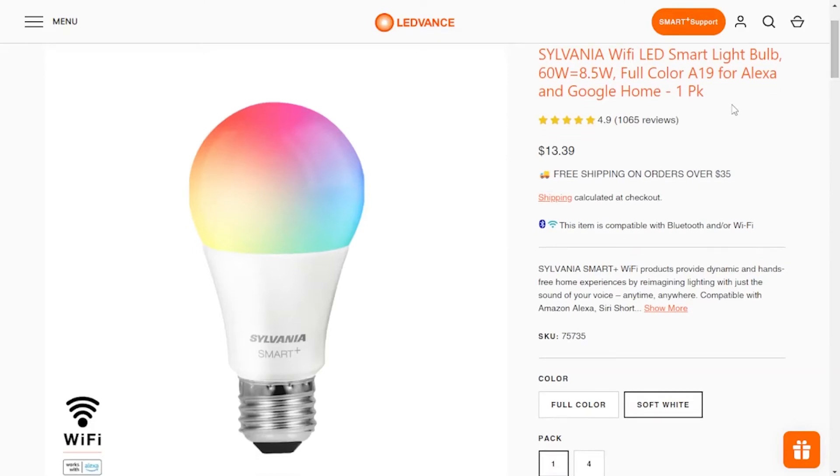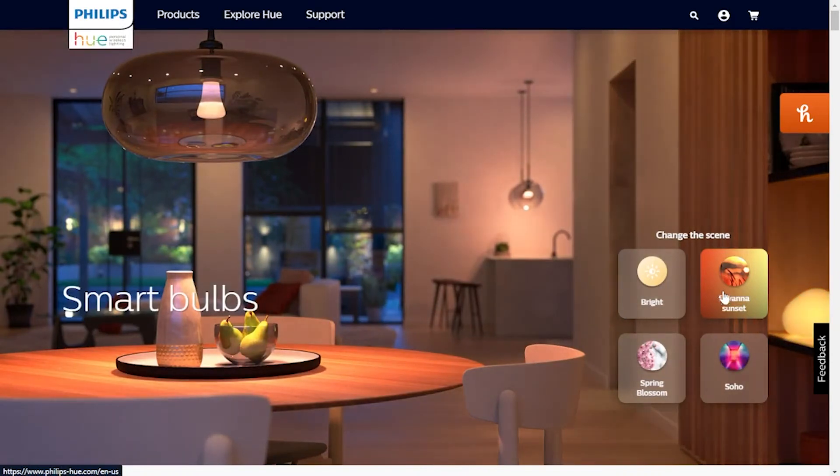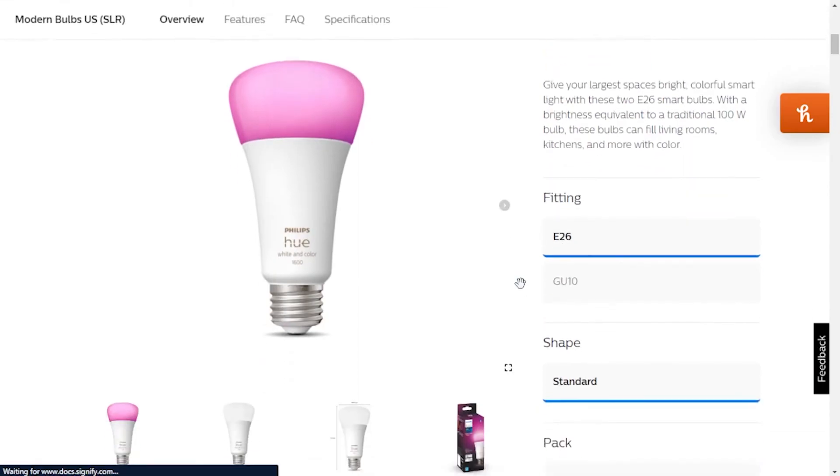Our two choices for the best smart bulbs are Philips Hue and Sylvania. Sylvania has great compatibility for the price and is probably the best bulb if you have the Apple HomeKit smart home hub. Philips Hue is the bigger name and the objective first choice, but it's a bit more expensive and is equally compatible throughout all hubs.